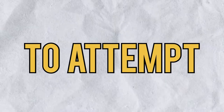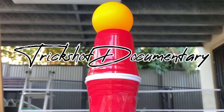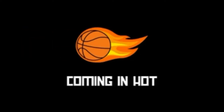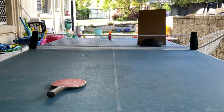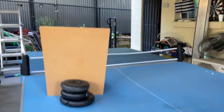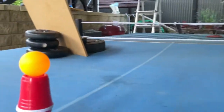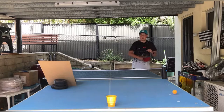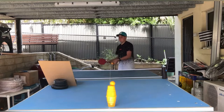For today's video, I'm going to attempt one of the hardest trick shots we've done on this channel. Let's do this. I'm taking this insane trick shot here and making it smaller and much, much harder.